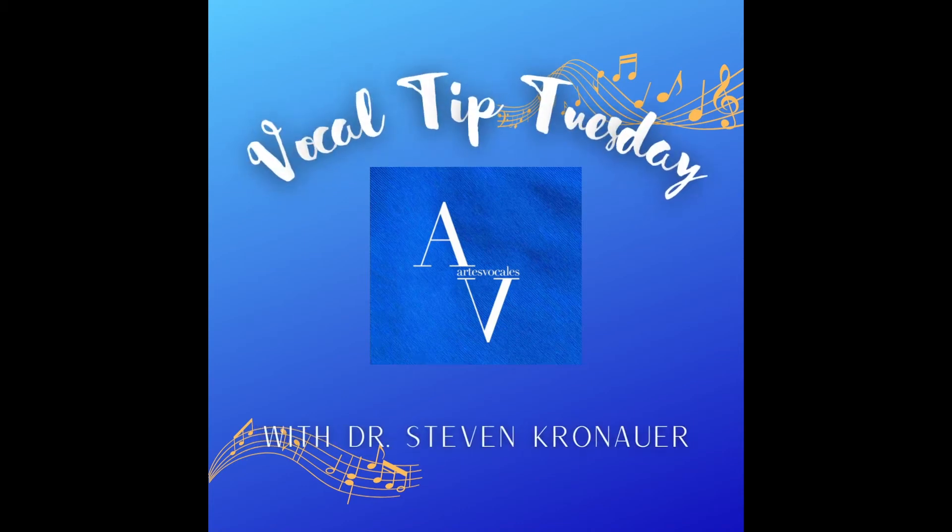Vocal Tip Tuesday with Dr. K. So now I've showed you this, all the way into the pear shape, the intercostals — and I've hooked it up with an electrical impulse with the zzzz, with no engagement here, no engagement of the muscles of the jaw or the chin. Now we're gonna hook it up to lip trills.